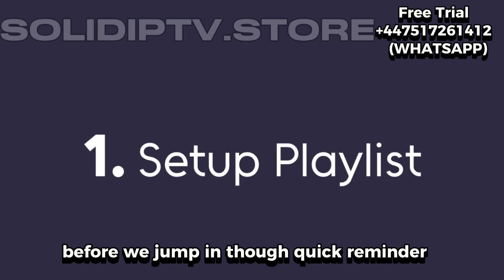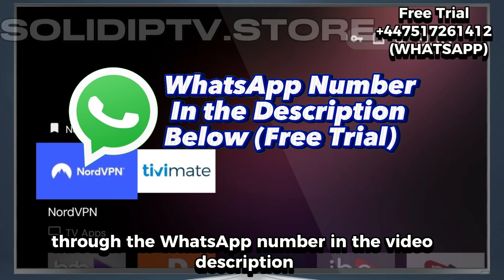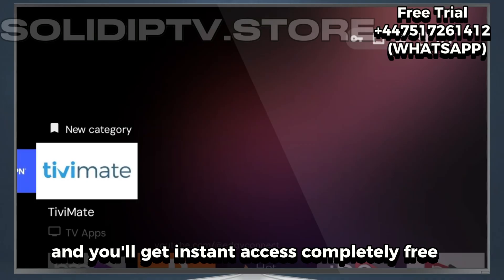Before we jump in, quick reminder — we're offering a free trial right now through the WhatsApp number in the video description. If you haven't tried it yet, don't wait. Send a quick message and you'll get instant access, completely free.